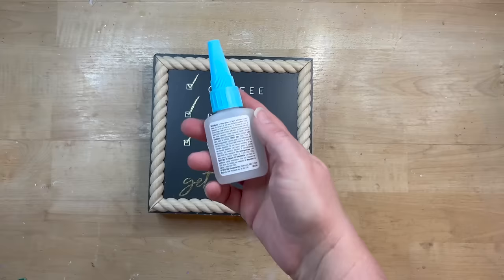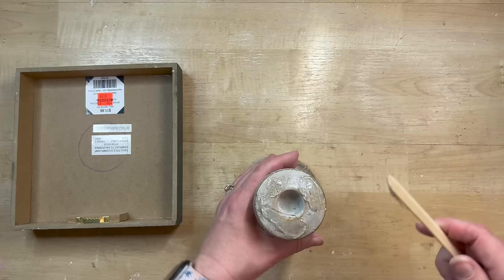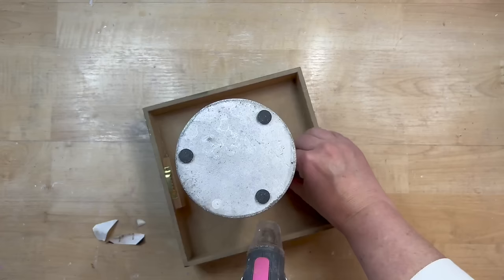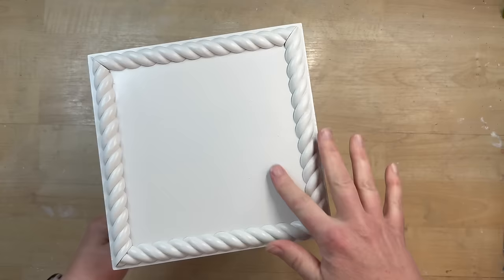I'm using E6000 and hot glue together — the hot glue gives me a quick hold and the E6000 dries for the permanent hold. As I was gluing it on, I realized I forgot to take the price tags off the back, so do remove those beforehand. I spray painted this outside since it's warm enough, and I'm showing that on these edges we'll put some antiquing wax to get into all the little grooves of those trim pieces.